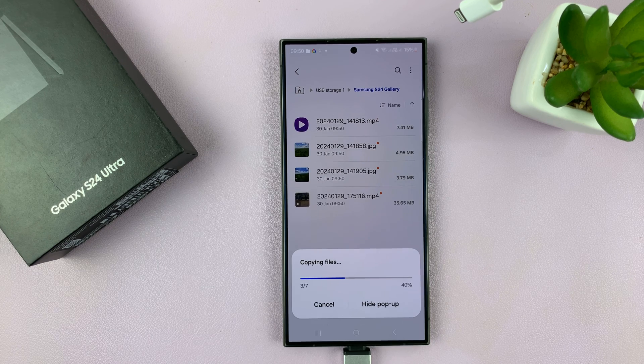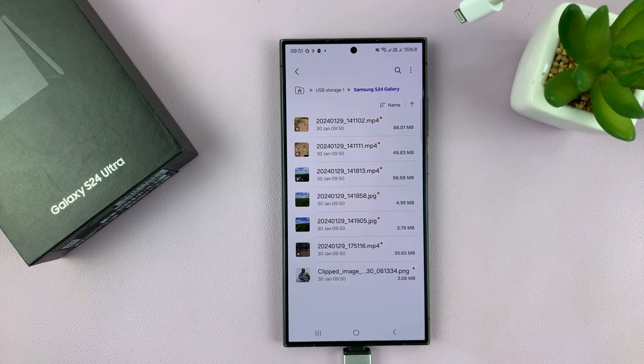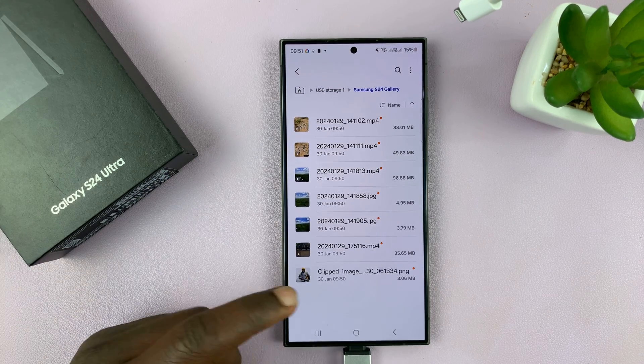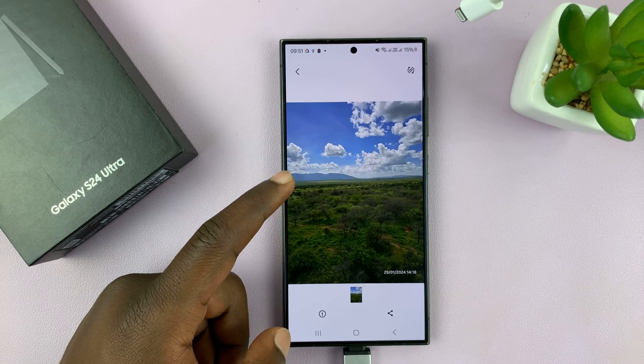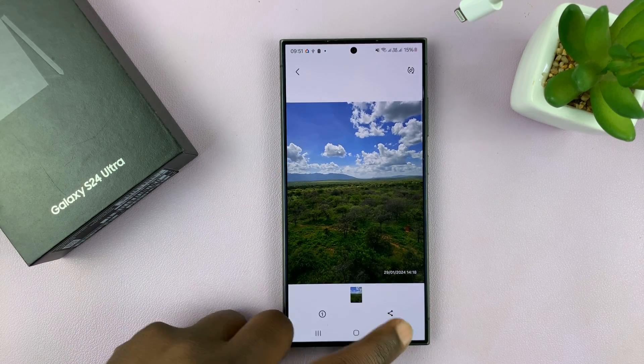Also make sure you have enough free space in your USB flash drive before attempting this. Once it's done, that pop-up will disappear, and your photos and videos have been transferred to the USB flash drive.